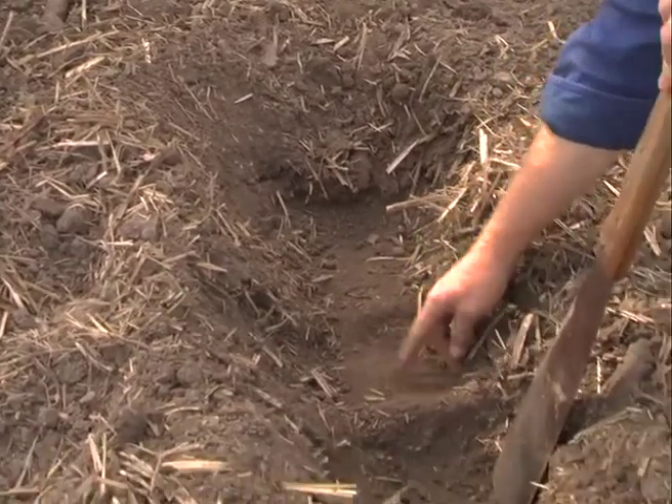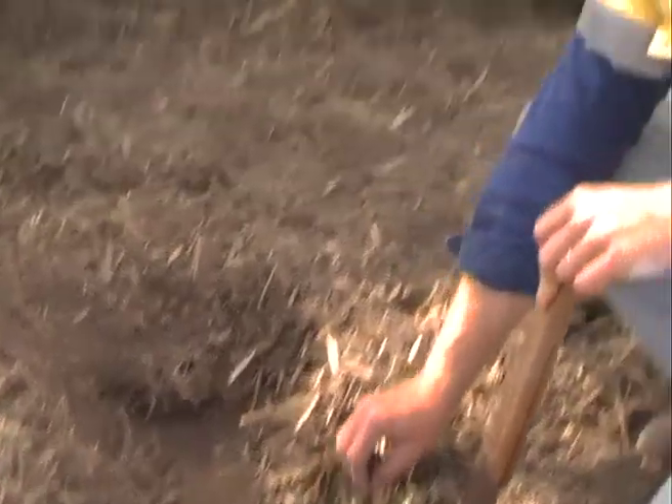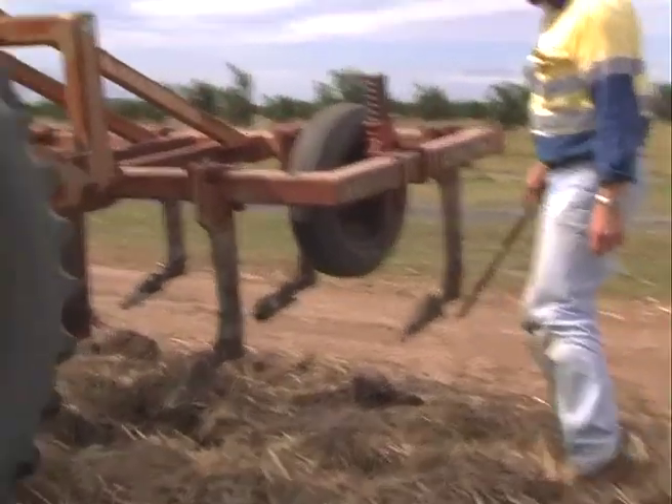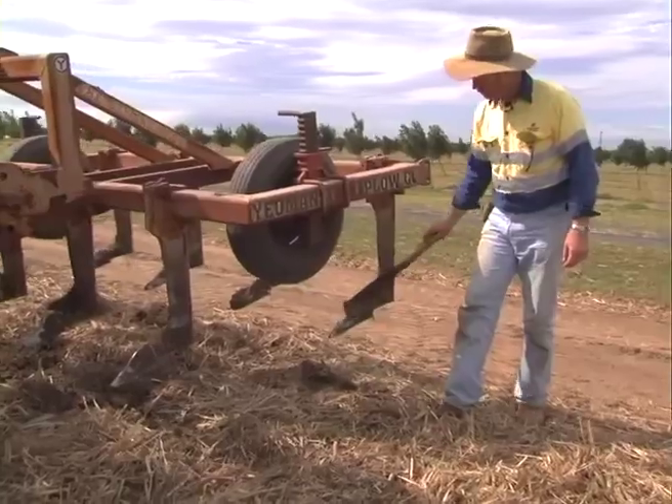Now if you have a look at the soil at the bottom here, you can see where the rotary hoe blades have been operating. The next thing to try and do in the repair phase is to bring in something like a subsoiling ripper.